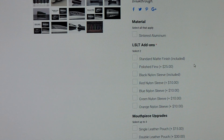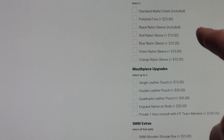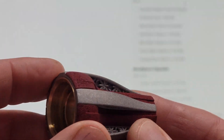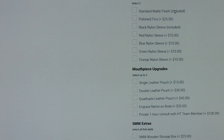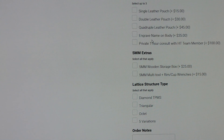However, if you want a titanium or stainless steel variation, we do have a few left — I think three left in titanium — but you have to order them with an entire mouthpiece, so you'd have to order a new Spectrotone Yellow, Blue, or Red to get one of those bodies. The LS LT add-ons — laser-centered lattice topology add-ons — let you choose the standard matte finish or the polished fins. You can also choose your color, and as you move down you can add pouches and engraving.